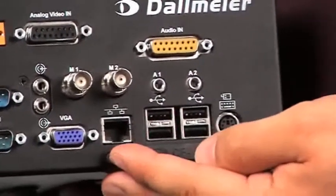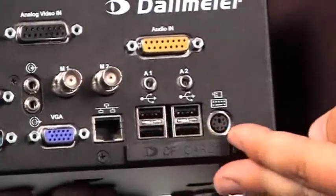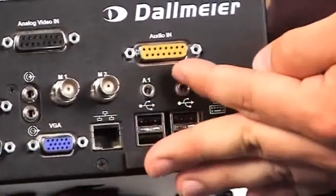This right here is the most important interface — the network interface. Next to the network interface are four USB connections, a PS2 connection and audio inputs.